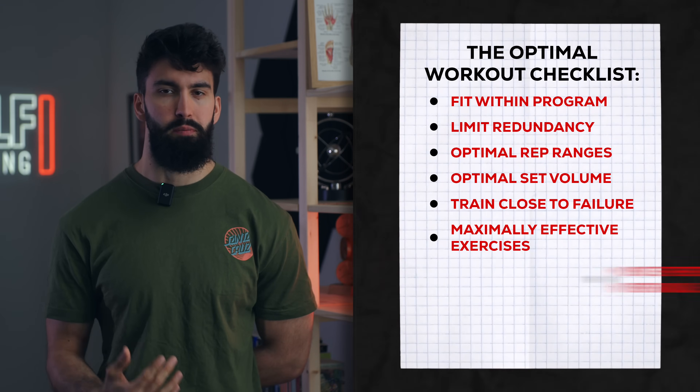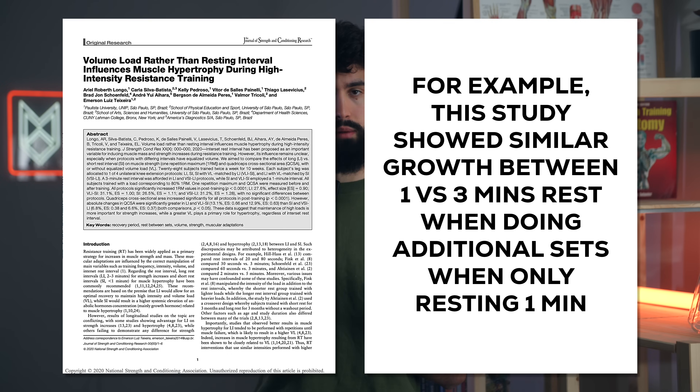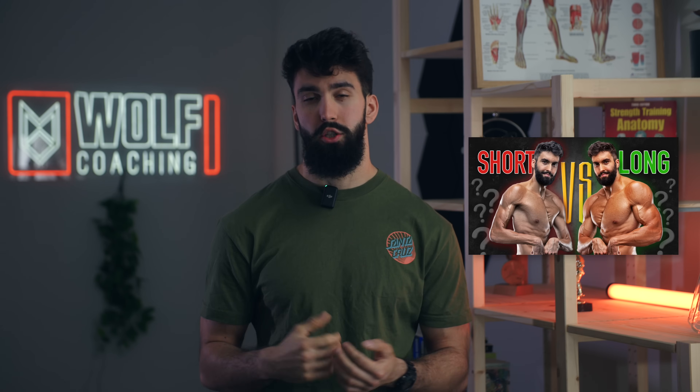We'll also want to pick the maximally effective rest times between sets. If you rest for less time between sets, the potency of each set becomes reduced and you'll need to do more sets to make up for it. For lower body training, we'll definitely want to rest for at least one minute between sets and often at least two minutes. With hard sets of squats or RDLs, rest times often need to be as high as three to six minutes. A good way to auto-regulate rest duration is paying attention to your performance — if you're able to get similar performance set to set, the rest was likely sufficient.